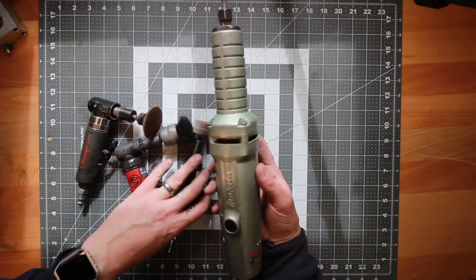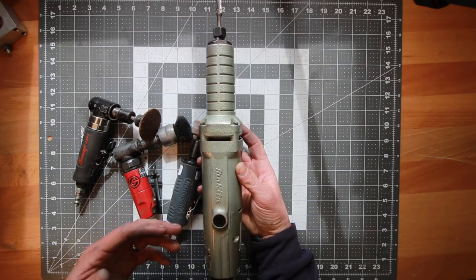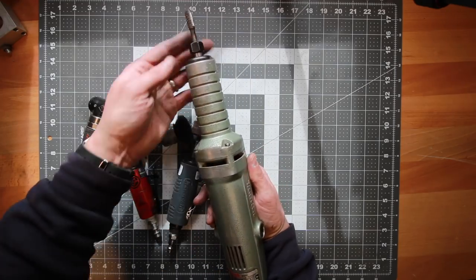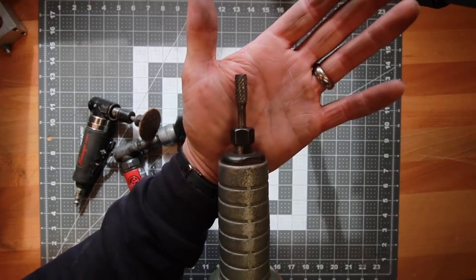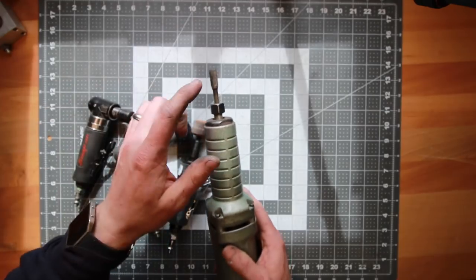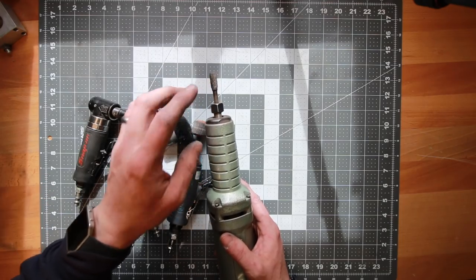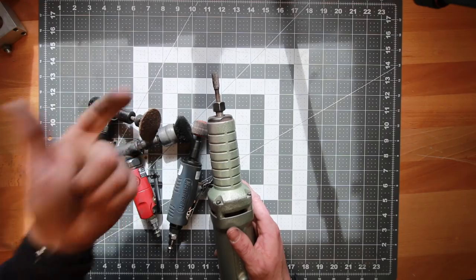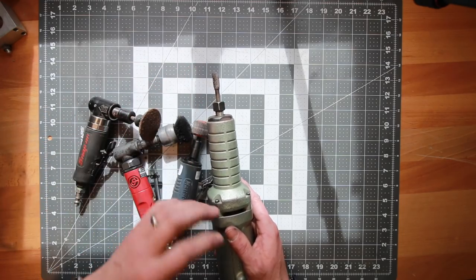Let's take a look at the electric first of all — these are really handy if you don't have an air compressor. This one here is a Makita, a bit of a vintage one. I'm not sure if they still make this version, but it runs at 2700 RPM. On it I've just got a metal cutting burr and this thing removes steel like crazy. When you're using these, you're going to want to have all your PPE on — they're loud, they can create a lot of dust, and especially safety glasses because this will shoot off little shards of metal like crazy.